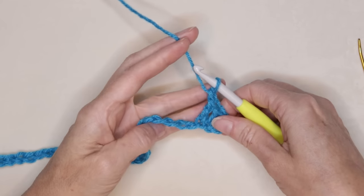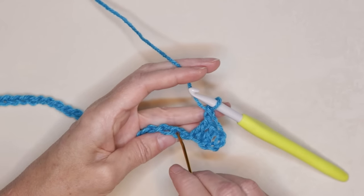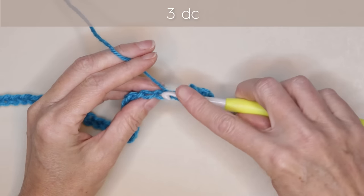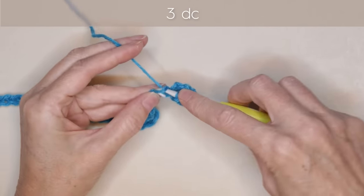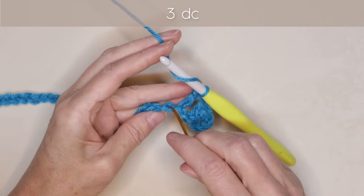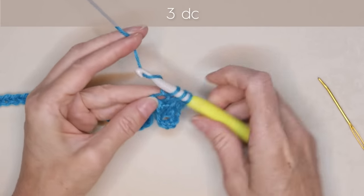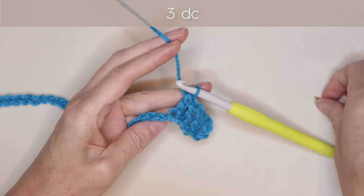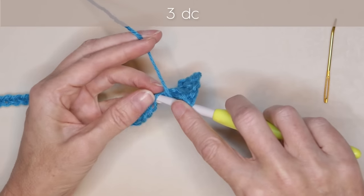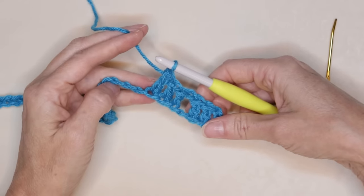Chain 1. Now we're going to skip a back loop — still making sure you're holding those V's to the side. We're going to skip one back loop and work into the second right there. Wrap your yarn and into the second stitch, 1 double crochet. Then into the next back loop, 1 double crochet, and into the next back loop, 1 double crochet. So we're going to be doing sets of 3 double crochets. This part is a bit fiddly — it takes time, just be patient with yourself. There are our 3 double crochets.